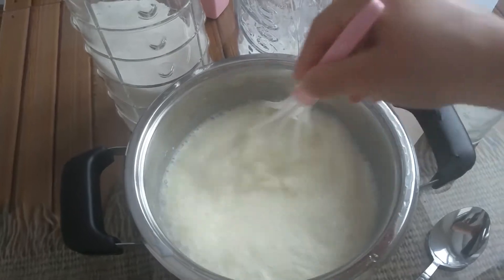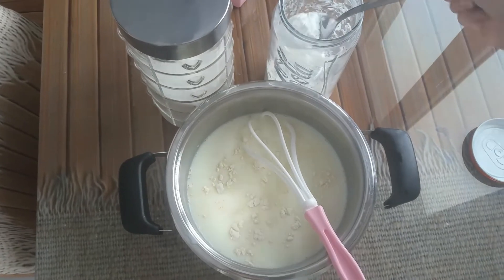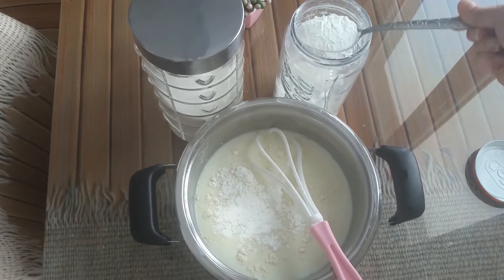The amount of sugar depends on you because I always add less than the recipe. I don't use sugar with tea or coffee. If you like, you can also use brown sugar.